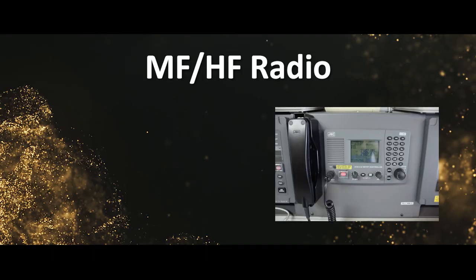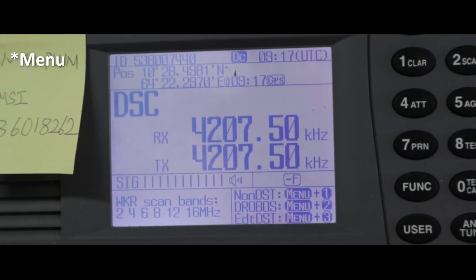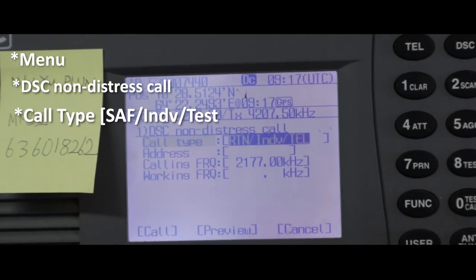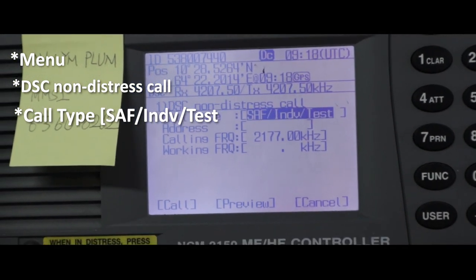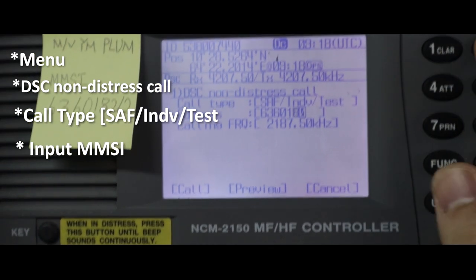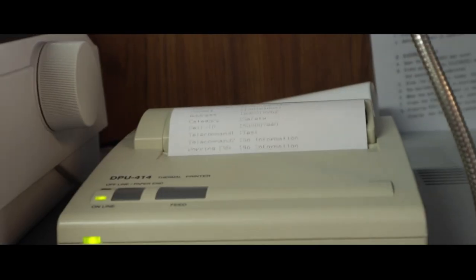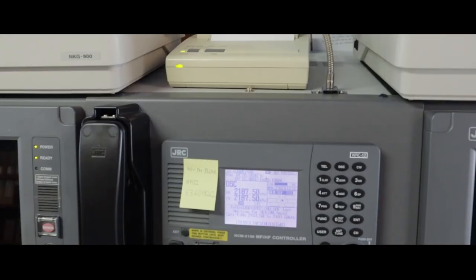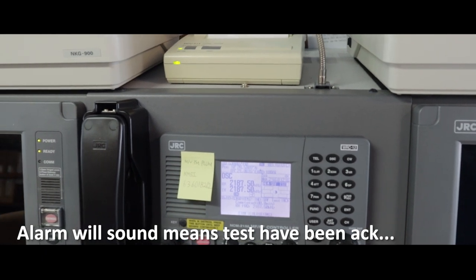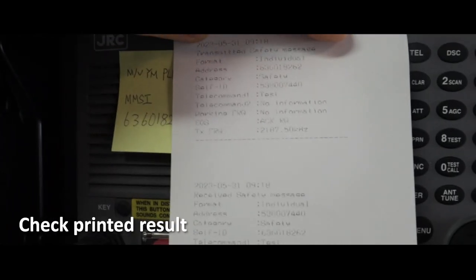MF/HF DSC call test: first, press Menu, then DSC non-distress call, and change call type to Test. Input the MMSI number and press Call. After that, wait for the alarm to sound — it means the testing has been acknowledged — then check the printed result.